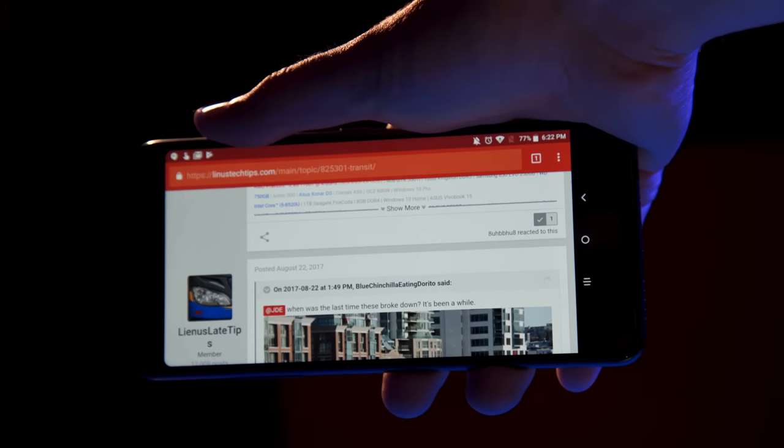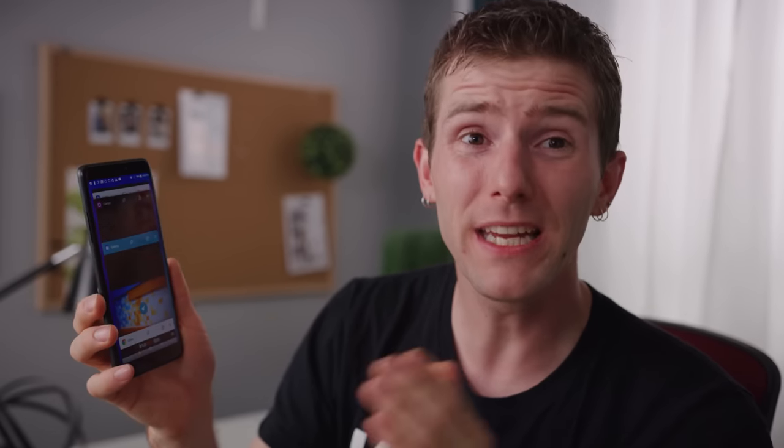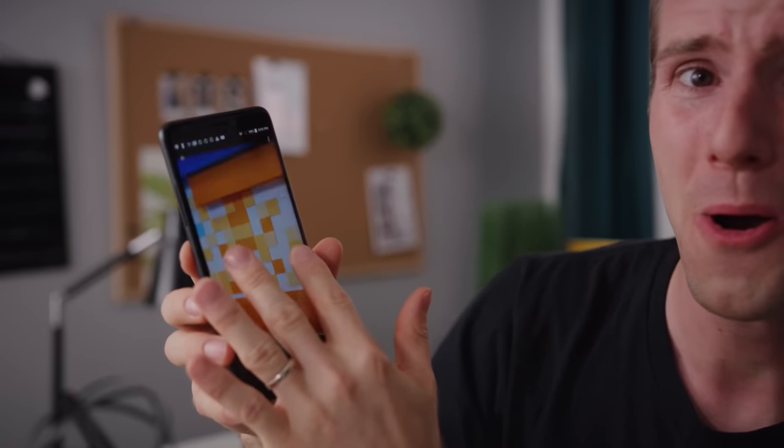But the MediaTek 8735A quad-core processor, which has four Cortex A53 cores at its heart, really shows its age — though I wonder if this thing was even fast when it was current. In certain tasks, like auto-rotating on even a mostly text web page, or — and this one's actually much more egregious — zooming in on a picture that you've taken to admire your handiwork, this thing feels noticeably seven or eight years ago.